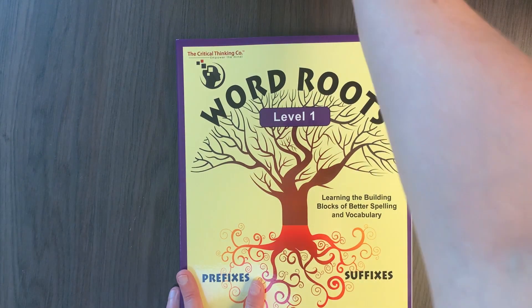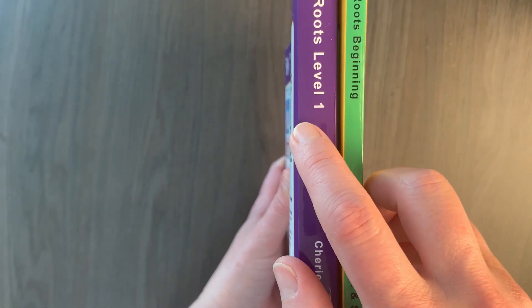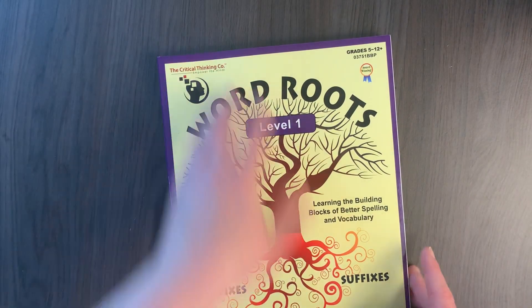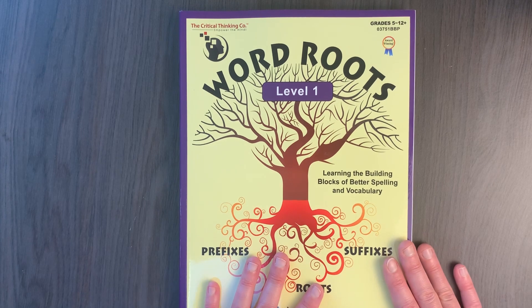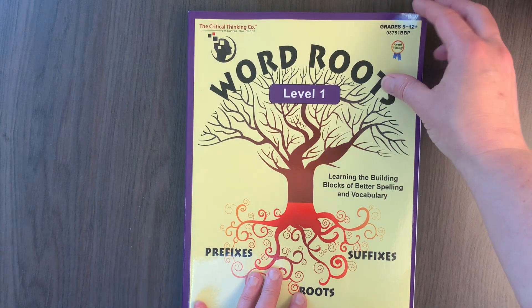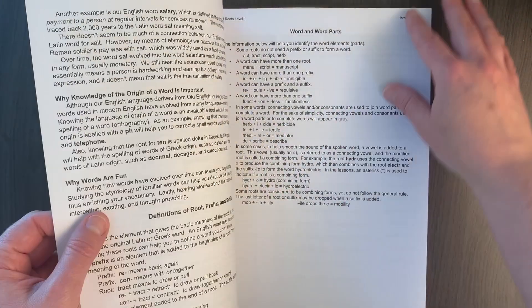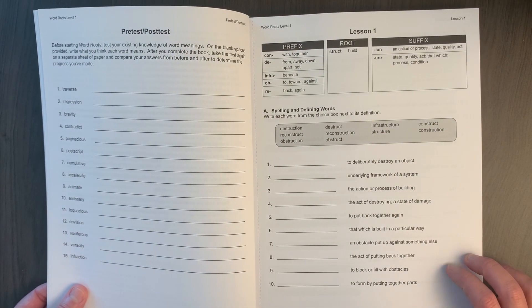Here is level one. You can see between the two books there is a difference in thickness — this one looks about double. The beginning level is 100 pages and level one is 200 pages, so it is double the size. My daughter just started level one; she is right now in fifth grade going into sixth grade. I would say it definitely steps up and is a little more challenging, and the layout is a little more compact compared to the beginning level.